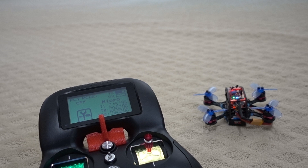One more change you should make is reversing your props. It's not required to get turtle mode working, but when you're flipped over in the grass spinning your props up, if they aren't going in the normal direction they're just going to spray grass right into your camera lens. You'll have to come back and clean it off to keep flying, or you may not be able to fly at all depending on how much dirt or grass gets into your camera.